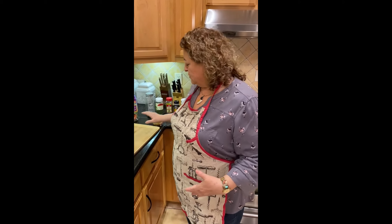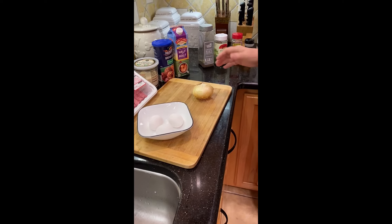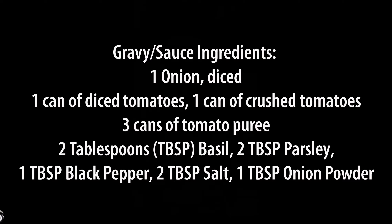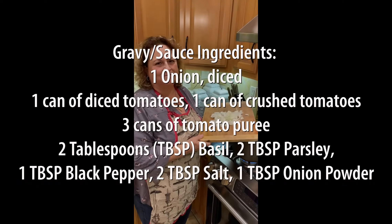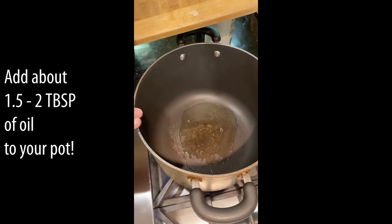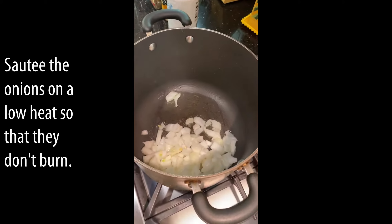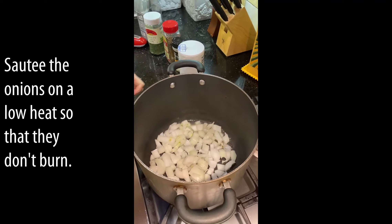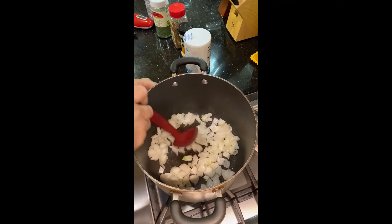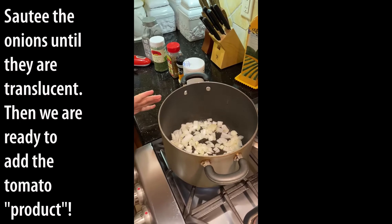The first step in making the sauce is to take the onion and dice it roughly — not really small pieces. Then put a little bit of oil in a hot pot and saute the onions until they get translucent. Make sure you saute them on lower heat, keeping it on low to medium-low heat until they start to cook.